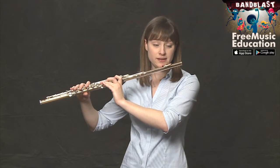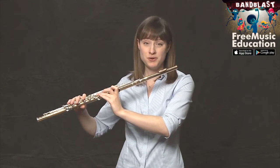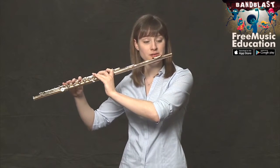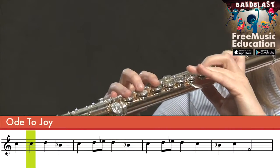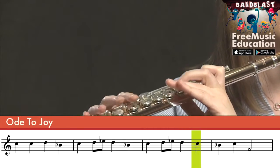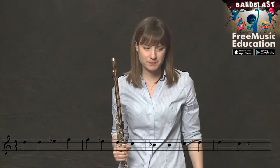Let's try playing measures nine, ten, eleven, and twelve. By the way, no new rhythms, but pay attention to the eighth notes in measures ten and eleven — they're different from the quarter notes in the rest. Awesome. You can repeat that as many times as you want until you feel comfortable with those four measures, then let's move on.